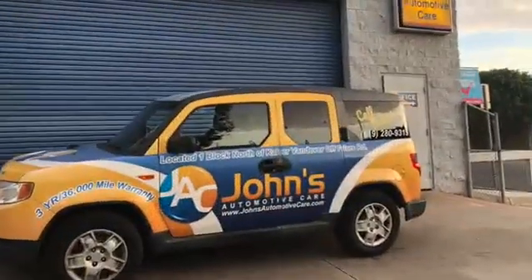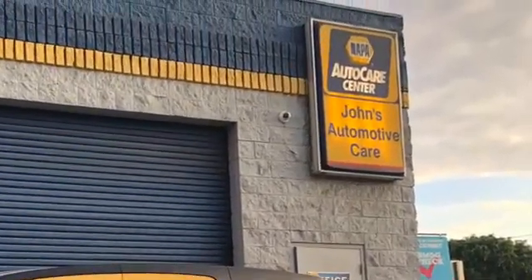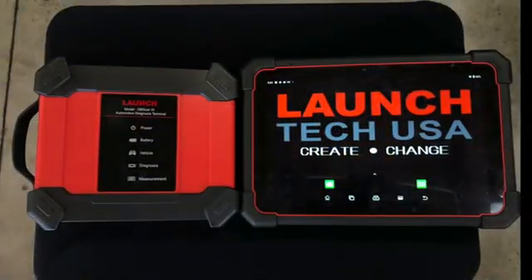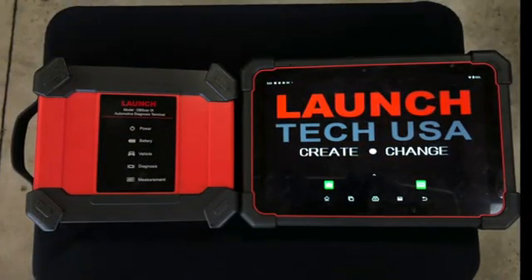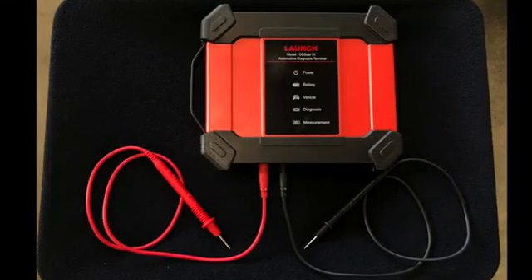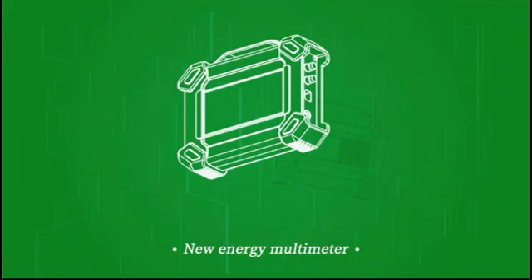Thanks Harish. Tony here with the 2011 Honda Element. Today we are going to be showcasing the X431 TORQ5 by LaunchTech USA and its stand-alone VCI. Pretty cool little tool here. Here's the VCI itself — it's set up in the multimeter mode which uses the standard 3.5mm banana plugs. Let's get started.